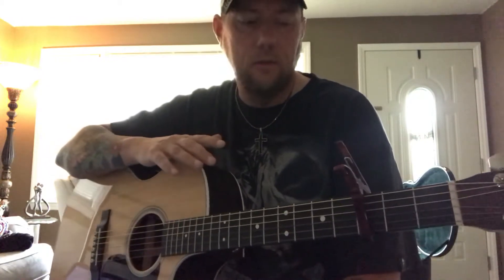Fairly easy song. I am two and a half steps down, capo on the 3rd fret. If you're in standard tuning, capo on the 2nd fret. The chorus chords are G, D, F sharp, E minor, and C, and the intro starts out like this.